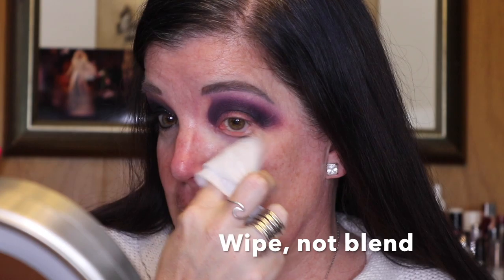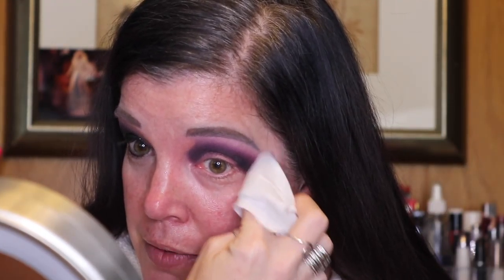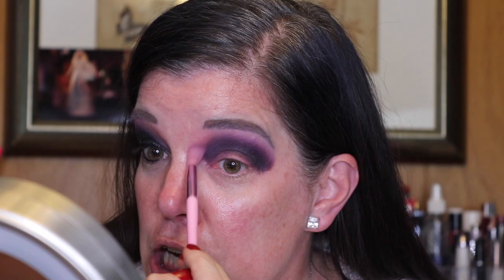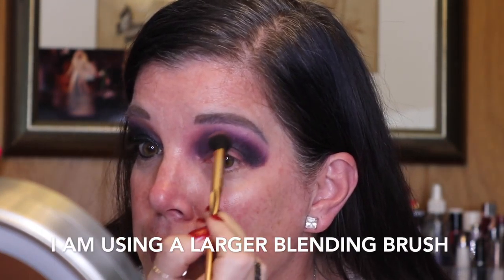We are at the point where the black is blended in. I know it looks like a mess right now, so don't worry. The next step is to use a makeup wipe. Because there is so much in this inner corner, I like to start on the top and just blend down to also get rid of some of that. Once that dries we are just going to blend this area out, using the brush I used for Tan, and as you can see it's starting to take shape.